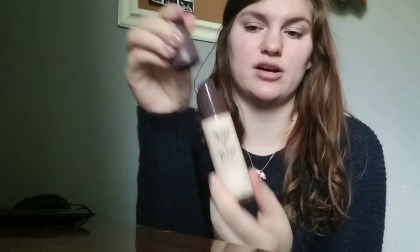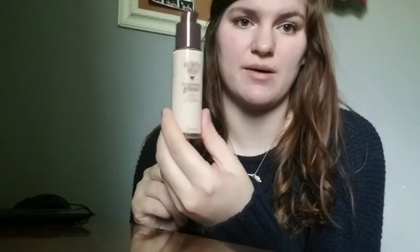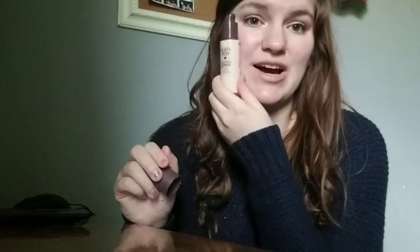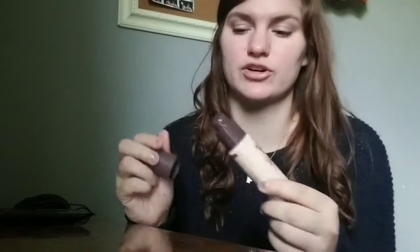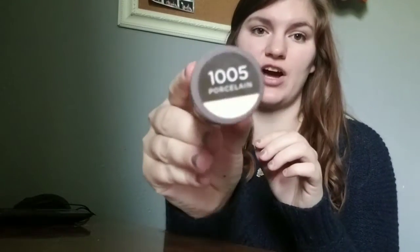Now let's go over the packaging. It is one fluid ounce and the lid comes off and it does have a pump. I did put this on my hand just to swatch it to see if it would be a good match. I thought it was going to be a good match but now I think it might be too light for me because it is full coverage. On the website, there are 12 shades available and I do have the lightest shade in 1005 Porcelain.